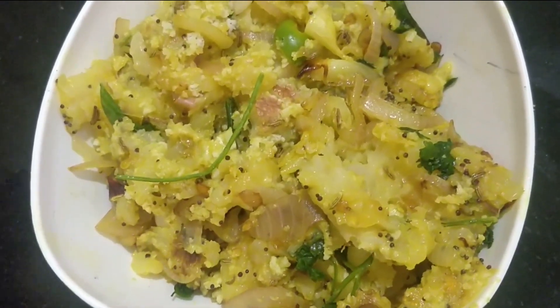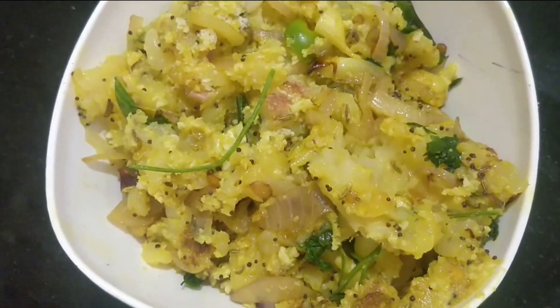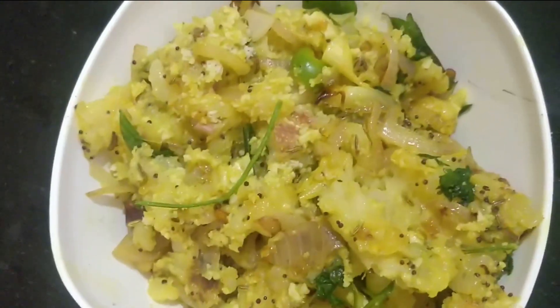It's an easy herb. This is the side dish.